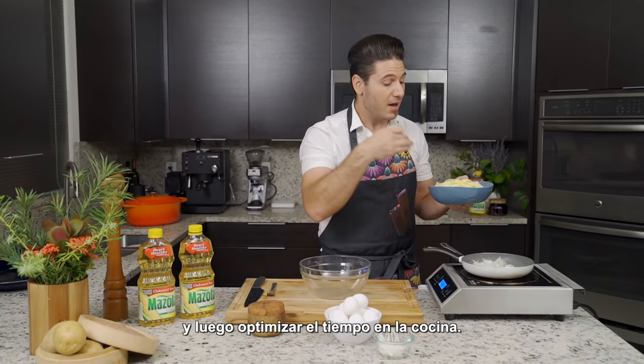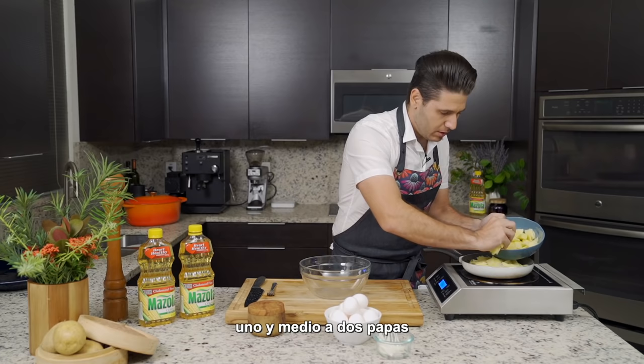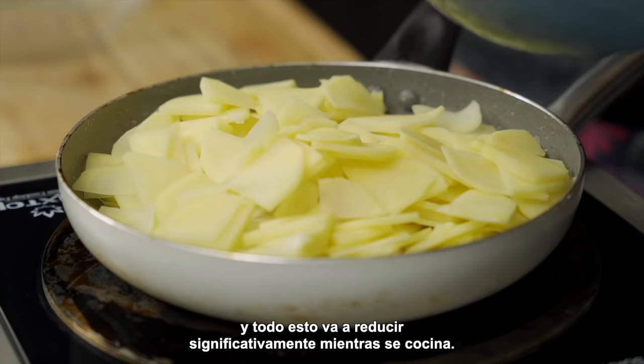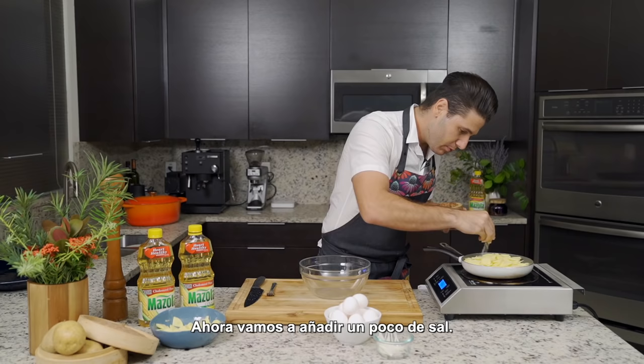I'm using approximately one and a half to two potatoes, and this is all going to significantly reduce as it cooks. We want to almost cover the whole thing, and we're going to continue to stir so everything integrates itself. Now we're going to add some salt. You want to add a good amount of salt. I'm using pink Himalayan salt. You can use whatever salt you have at home.